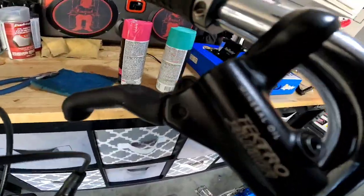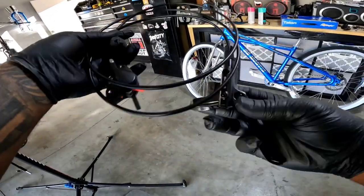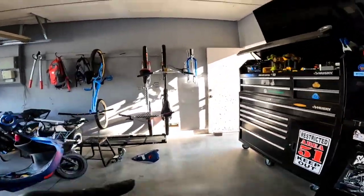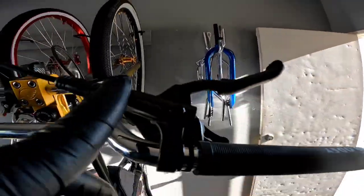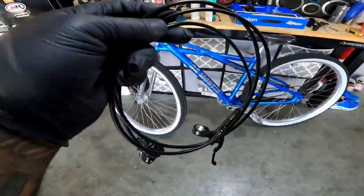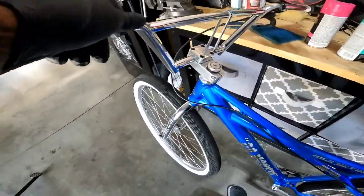Finally taking off the stock brakes, the stock Tektros, and installing some MT200s — Shimano's, yes sir. I put Shimano's on everything, guys: the e-bikes, the fast ripper. I only have two disc brake bikes, so Shimano MT200s — they're cheap and they work great. We're gonna slap these on real quick, real simple.